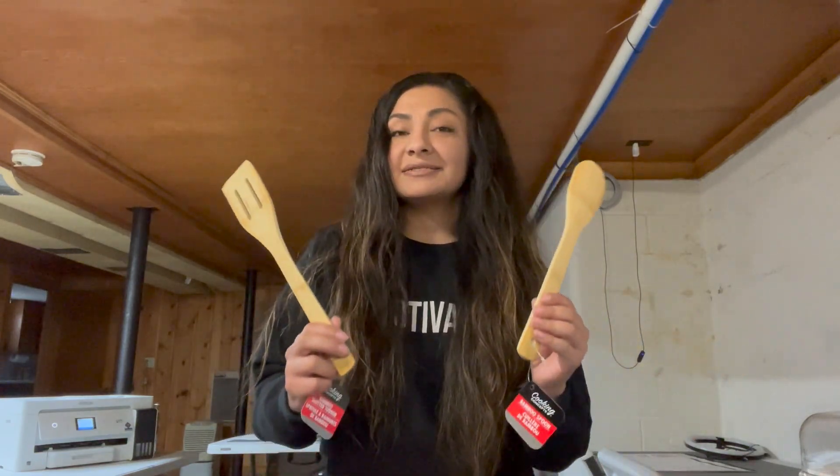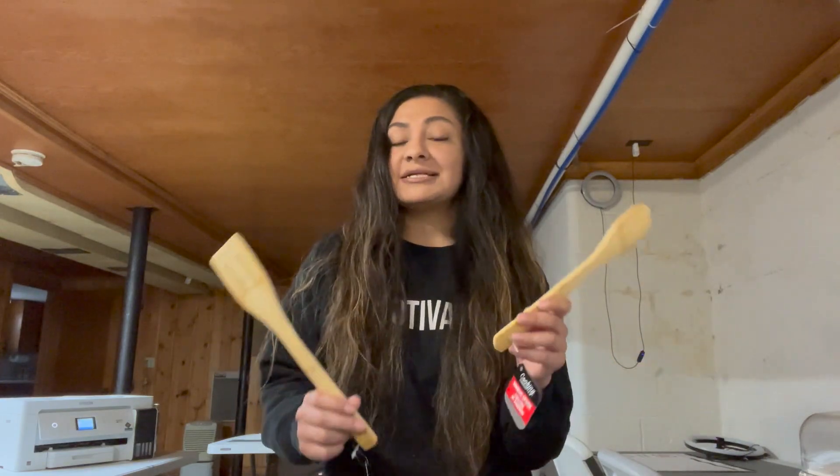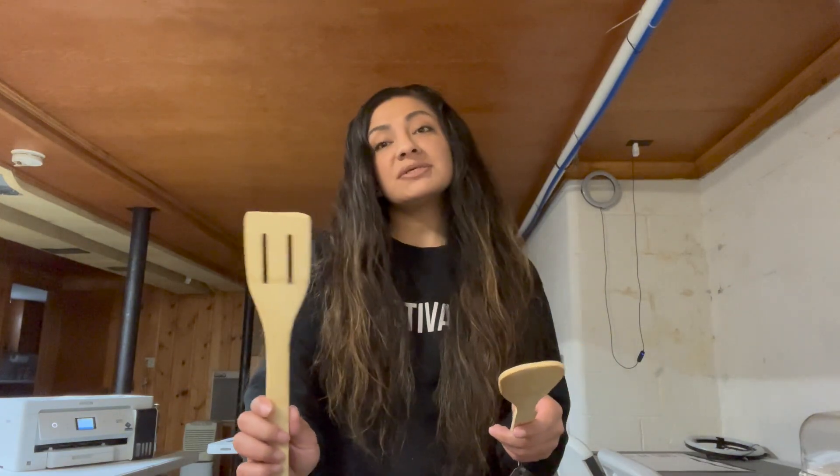Today I'm going to be sublimating these Dollar Tree wooden spoons. They are bamboo wooden spoons and I did buy them each for $1. I was kind of hoping they would come in a set, but unfortunately you have to buy them separately. So I got one that was like a spatula style and then one that is just like a stirring spoon. I do want to try to sublimate these.